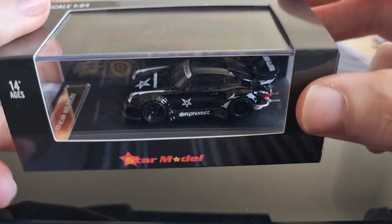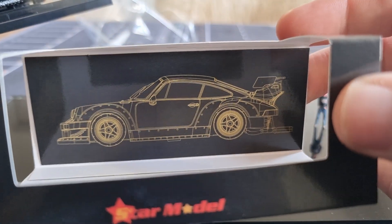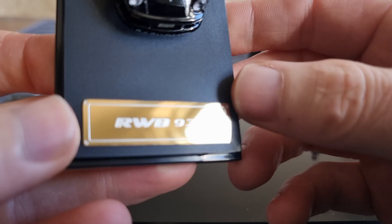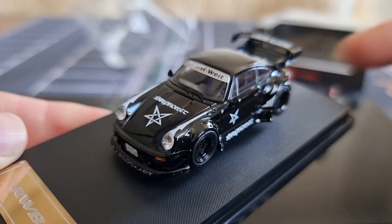Now let's take the plastic off. This is the first time I got a model from Star Model, so I have no idea what to expect. It looks very good here in this nice display case — great packaging. In the back we got a picture of the Porsche, and here we got a little gold/silver RWB 930 — yeah, this is looking very nice.